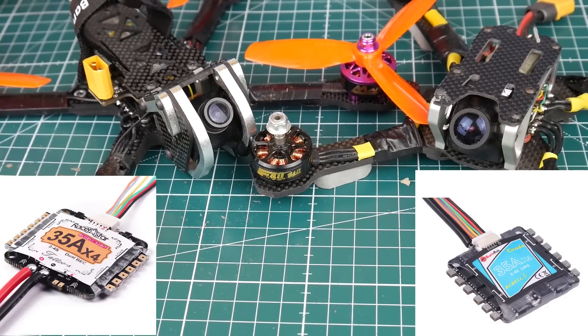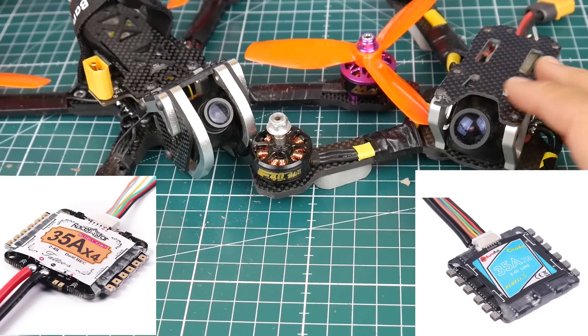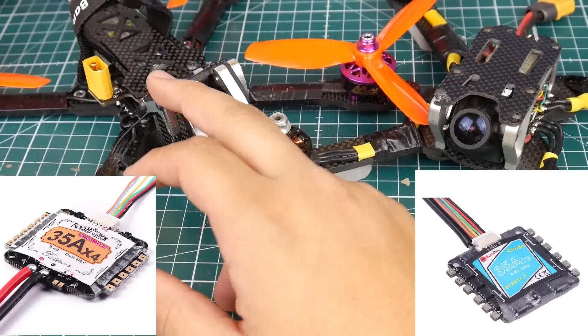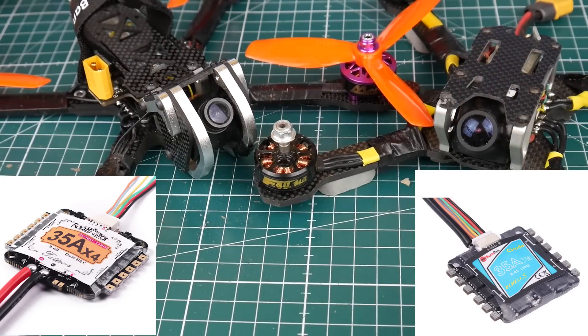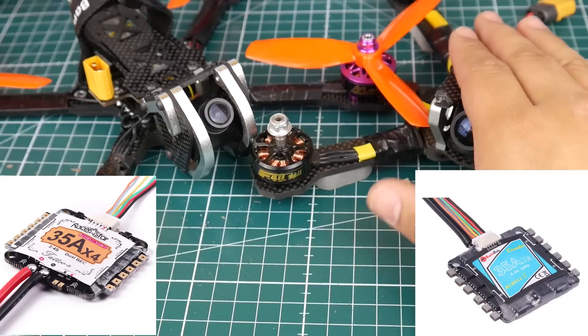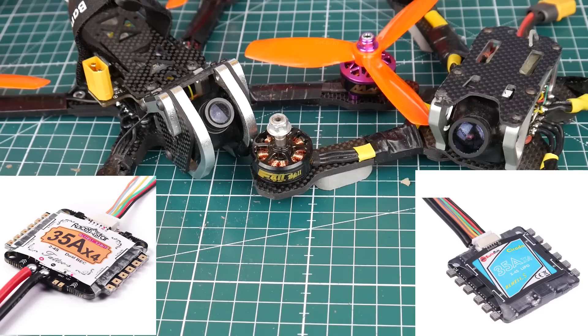If you're not a fan of RacerStar, get the Sunrise Kikada — they sometimes share the same manufacturer and components anyway, so it's really just a branding difference. I'd go for whichever is cheaper, but the RacerStar gives you DShot 1200 plus 5V and 12V regulators, making it the obvious choice for me. These ESCs are readily available almost everywhere. I hope this helped someone — feel free to leave questions or suggestions in the comments. See you next time!